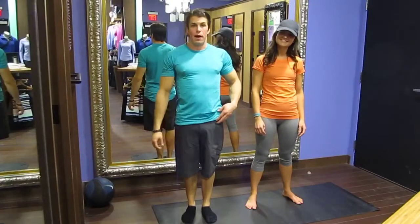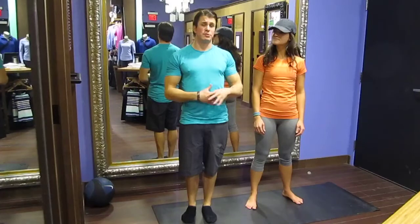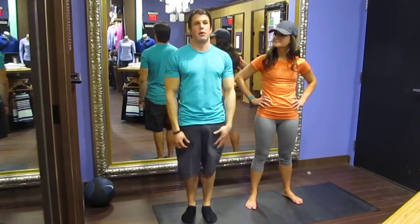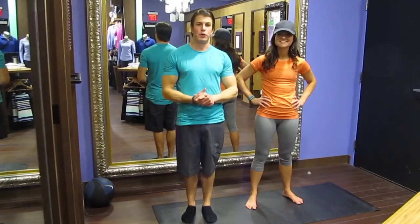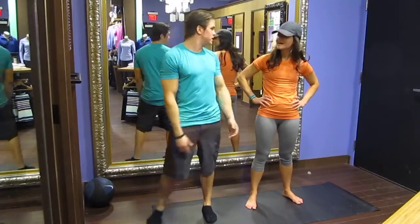Okay guys, here we go. This is exercise number one of week three. We're going to start off doing some side lunge progressions — a super good exercise. Inner thighs, outer glutes, and a little bit of shoulders is what we're going to be focusing on, along with a lot of core as always. Ashley's back for a little bit of torture. We're going to do a side lunge, then progress to a side lunge and curl, and then a side lunge and toss.